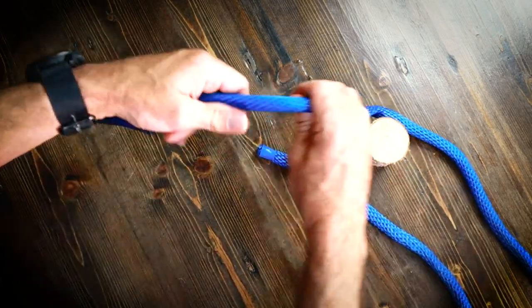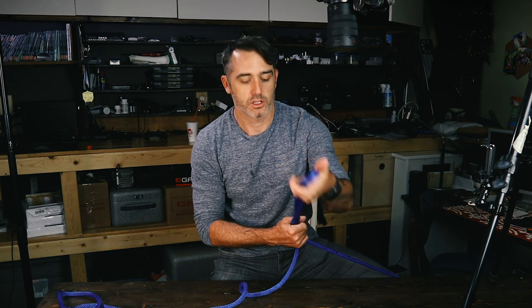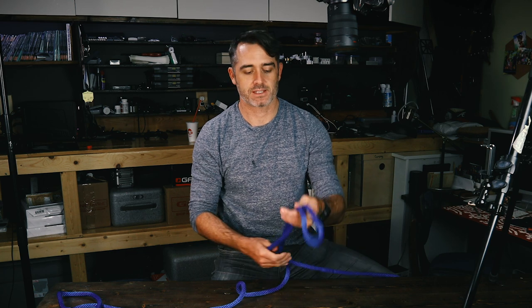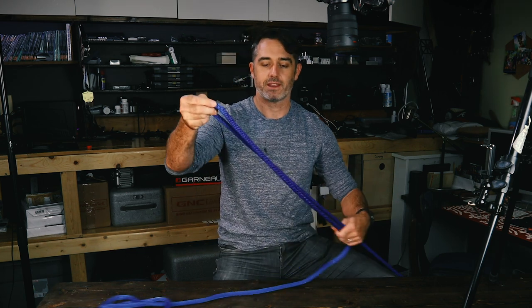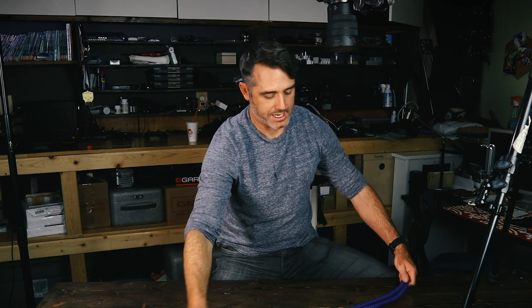Now let's do a bowline on a bight. What that means is essentially both ends of the rope are tied to something and you just want to tie a really good knot in the middle to something else. So you'll take a bite of the rope — like this, this is a bite on the rope — and then we're going to tie the knot.